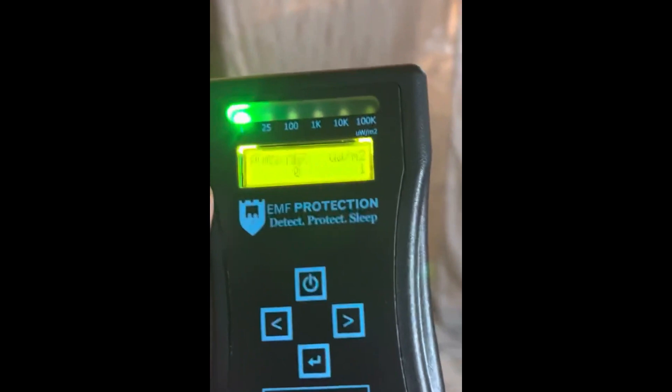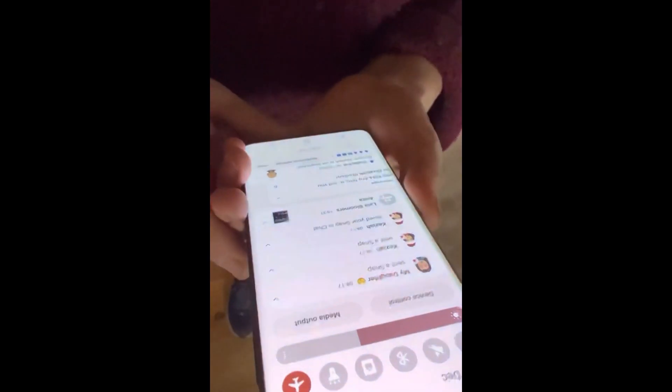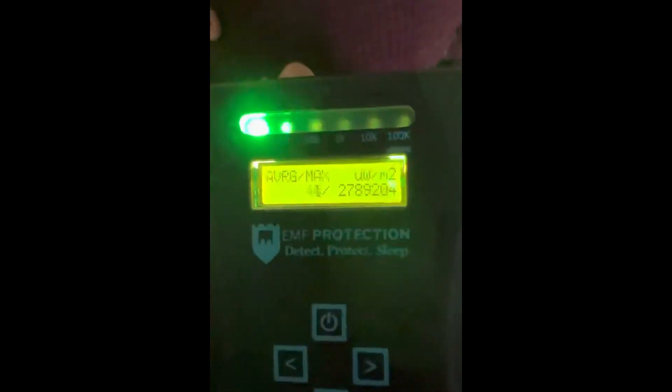Esther is going to join me now with her mobile phone on airplane mode. She's going to switch off airplane mode — we're just outside the canopy — and you can see we've already got some readings. Now she's going to make a call, ringing her own office number, and we've got some pretty heavy readings occurring.